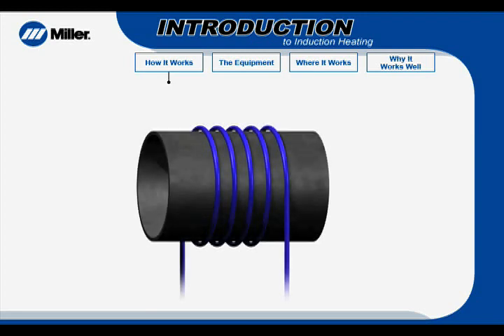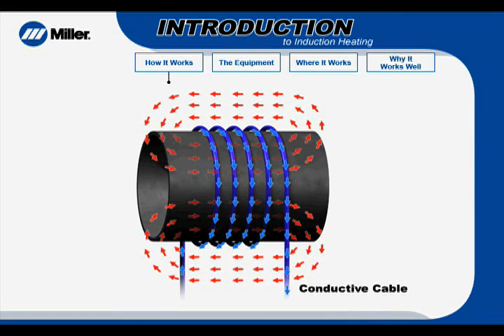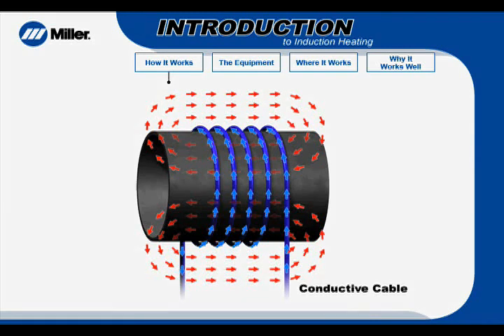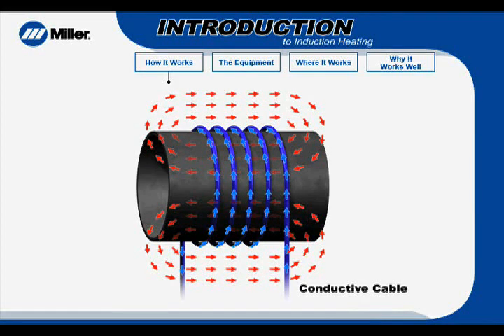Now, let's look at a typical induction heating system for preheating or stress relieving. Induction heating uses a conductive cable, which can be wrapped around or placed on a metal part to be heated. Alternating current passes through the cable, creating a magnetic field in the part. The reversing magnetic field creates eddy currents and hysteresis in the part, which, as previously mentioned, creates heat.